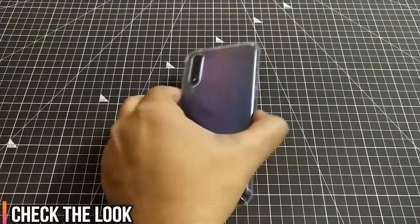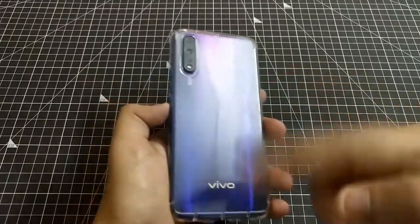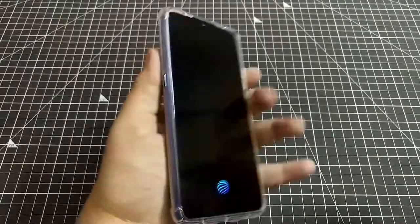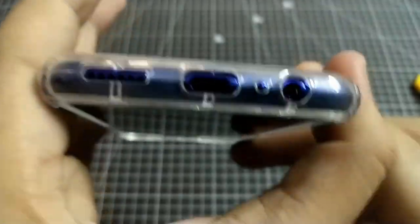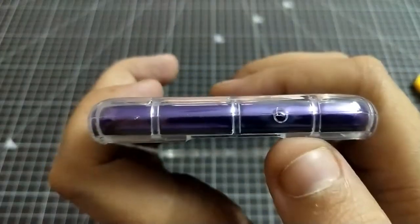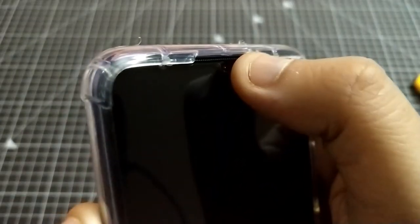Let's see the overall look and feel. The phone's look is transparent — it's clear. The camera protection is very prominent and quite deep, so the camera will always be safe. The bottom ports are perfectly aligned and the speaker grill cutout is good, so you won't have any issues with call quality.